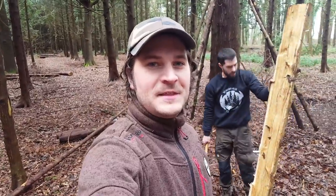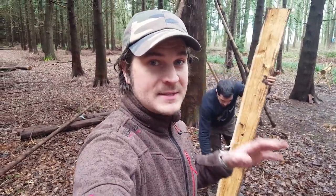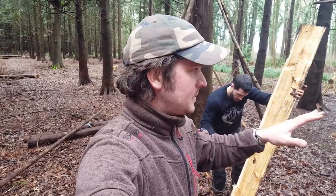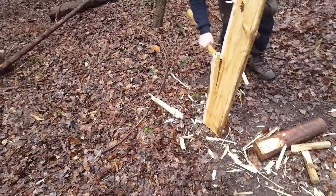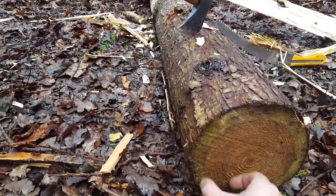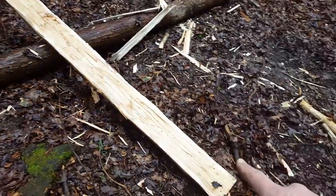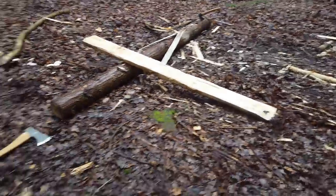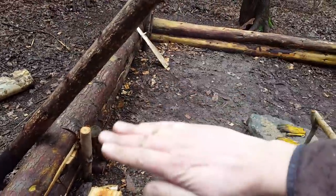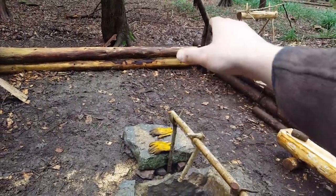Welcome back to the behind the scenes of the build of the Viking shelter. Today's plan is to build the beds — last week we built the benches. We've split a log to create planks, and we need three per bed. The idea is for the beds to be positioned along this wall, near the fire — one bed there, another bed on that side, three planks next to each other.